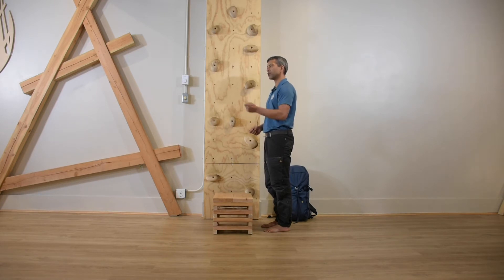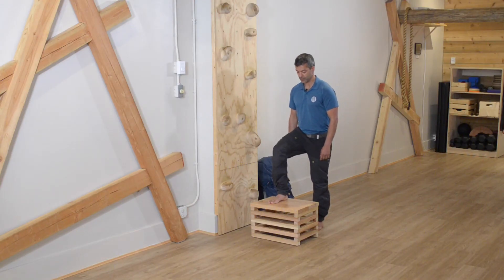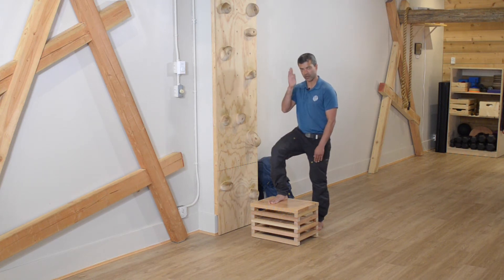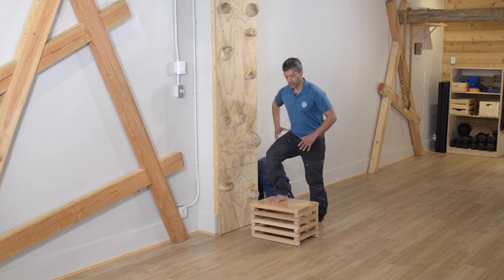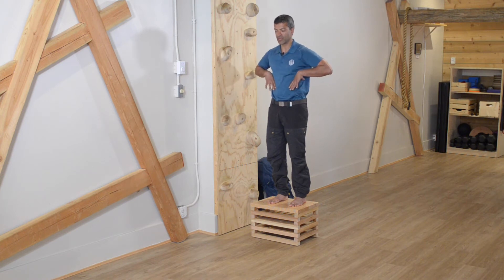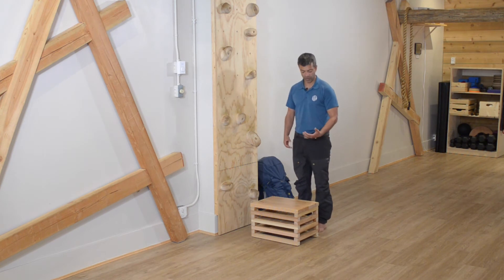Let's recap all of those things, then we'll look at what not to do. Strong and stable foot base — look down, can't see my feet. Knee tracking straight down the middle of the foot. Squeeze my butt and abs, keeping my hips level. Step up with good posture — chest and head up, but ribs down. Step back down with the leg that first stepped up and join with the other foot down on the floor.